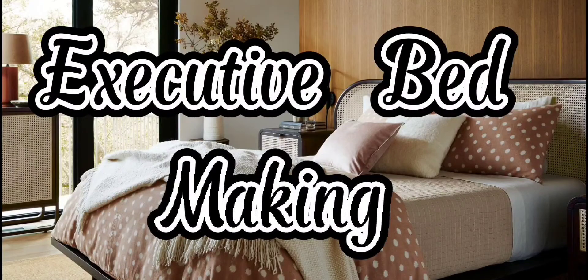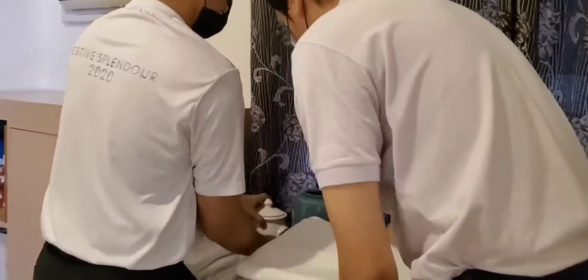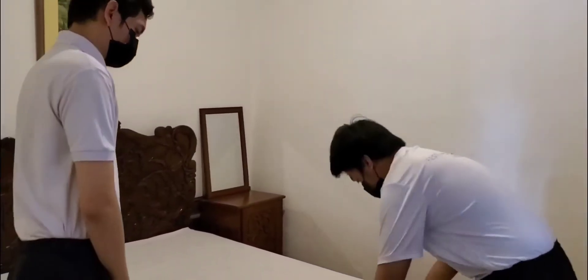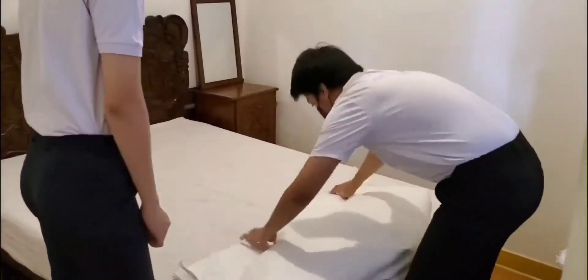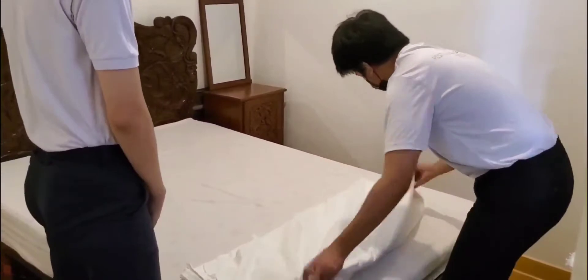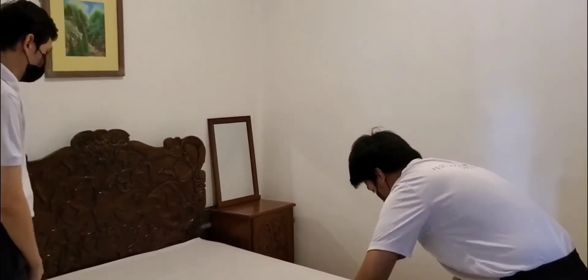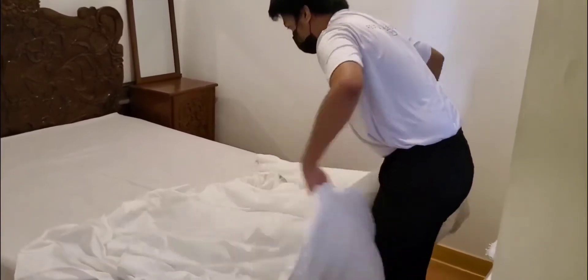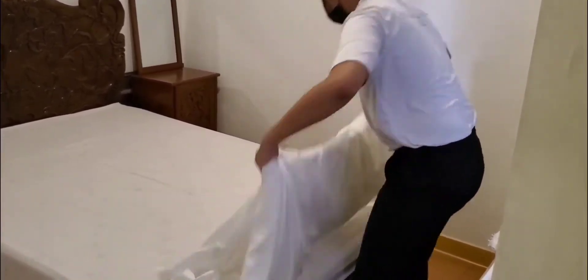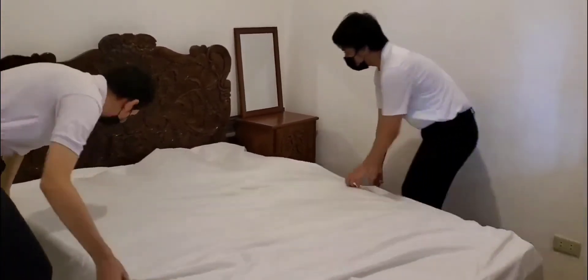Executive Bed Making. Enter the room with clean linen and place the linen on a clean cabinet or table. Spread the first sheet right side up. Pull the bed and miter the corners on the top part of the bed. Spread out the mattress pad over the mattress, covering it from head to foot, smoothing out any wrinkles or lumps. Take note that you will use only the back of the palm in removing or smoothing wrinkles in the sheets.